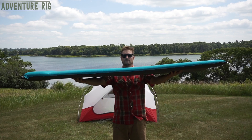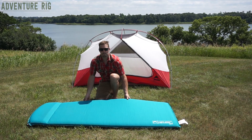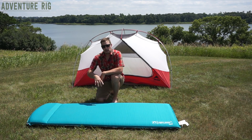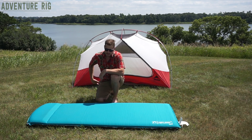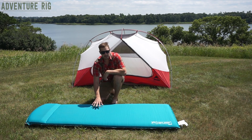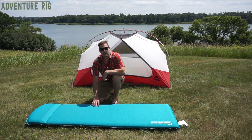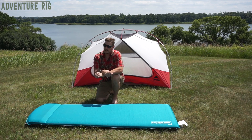Again, like I mentioned, this is three inches thick, so it's not a skimpy little guy by any means. I personally really like to sleep on my side. With pads that are a little thinner, I find that my hips start to get sore on the pad because it starts to sink in right there. Well, with the three inches this pad provides along with the foam that's also inside, it just really adds to a great night's sleep.